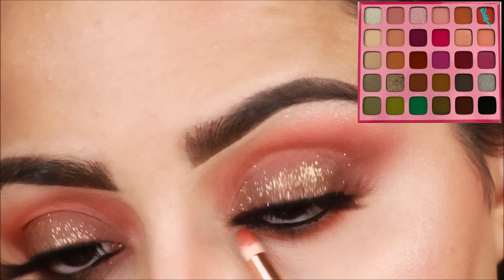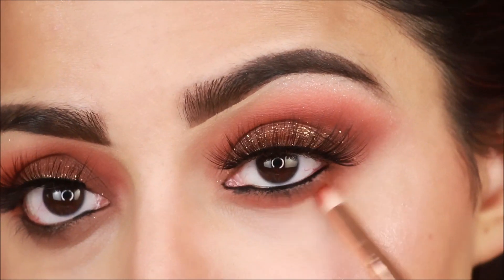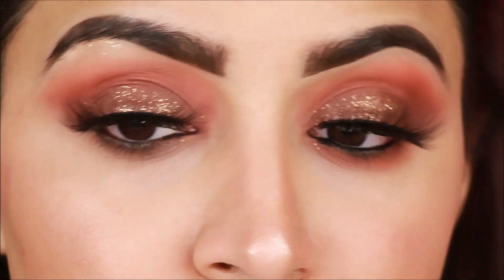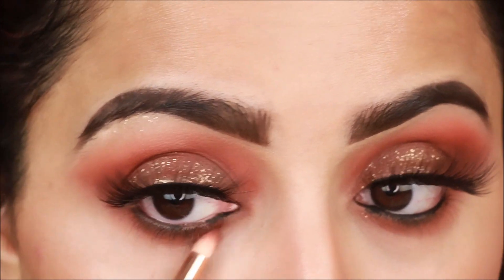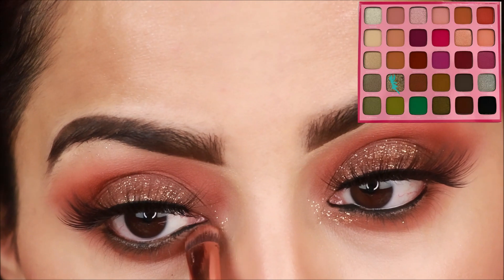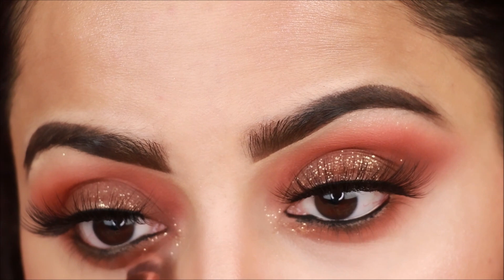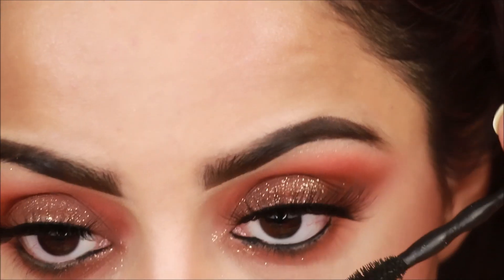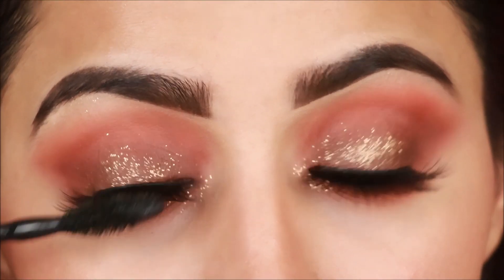Now with the third brush — a pencil brush — I am applying the first eyeshadow shade to blend along the lower lash line. So that is 3 eyeshadows and 3 brushes for a simple look. I also apply the pressed glitters in the inner corners using the second brush. Finally, I apply Maybelline mascara to coat the lashes properly, and definitely coat the lower lashes too.